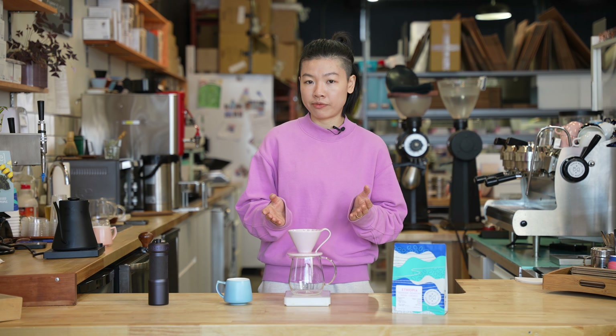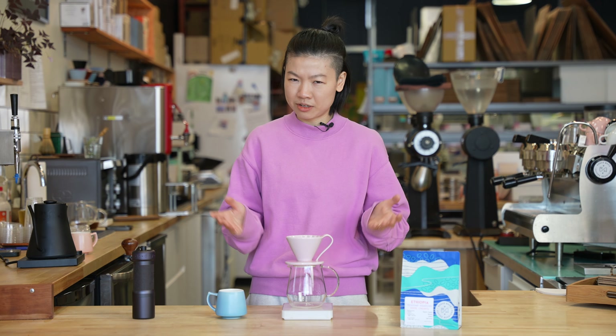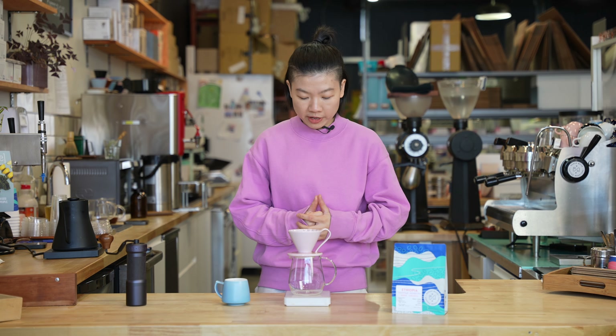If you don't have this flower dripper, any cone-shaped dripper will do. If you don't have the pink one, I think the other colors will do too. Let's brew some coffee.